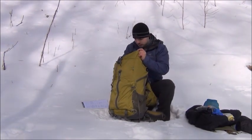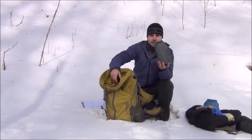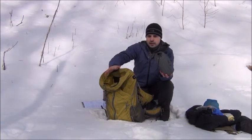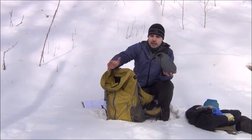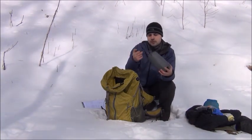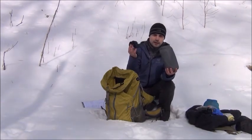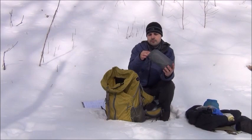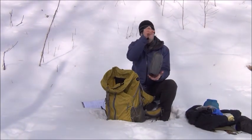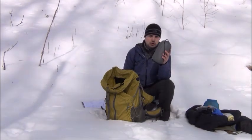Then we move to the major gear. Here I have my sleeping pad — this is the Therm-a-Rest NeoAir X-Therm, a four-season sleeping pad with an R-value of 5.9. Compared to closed cell foam sleeping pads which have an R-value of about 2, this is quite a bit warmer. It's actually very light — the whole pad weighs 15 ounces, so it's under a pound. I also have a small inflatable Kukulite pillow at 1.3 ounces. Together with the stuff sack and a small repair kit, the whole package comes in at 1 pound 0.9 ounces.